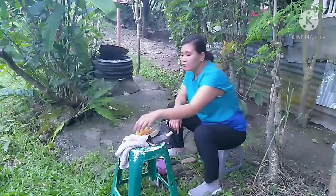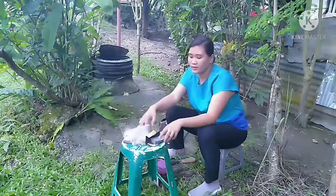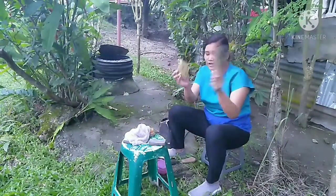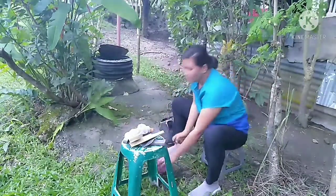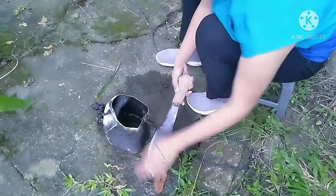Here are the materials needed for cleaning my dogger: first is the rug, the brush, the wet stone, the sandpaper, the oil, and my dogger.